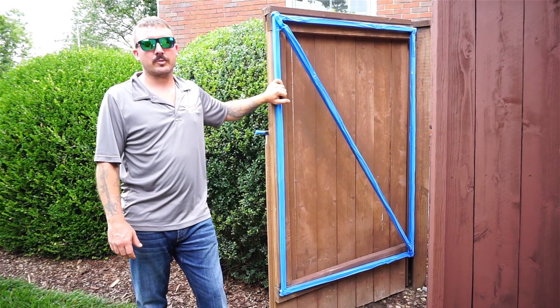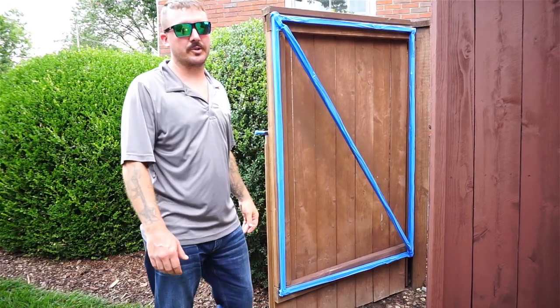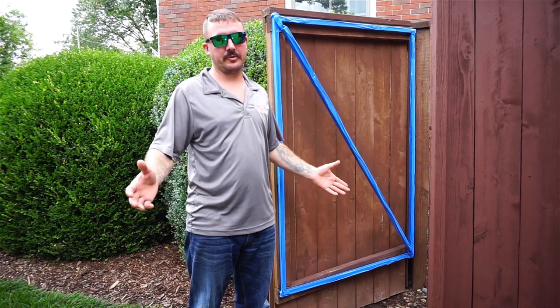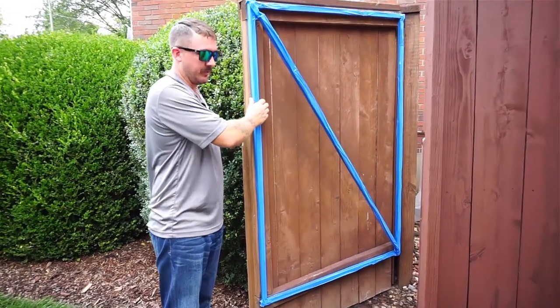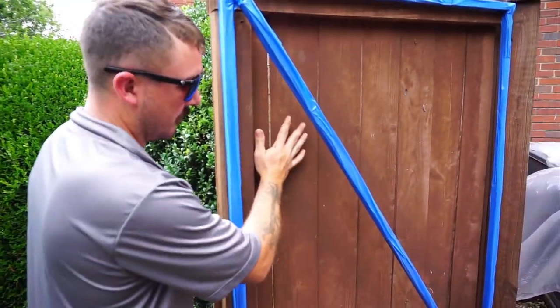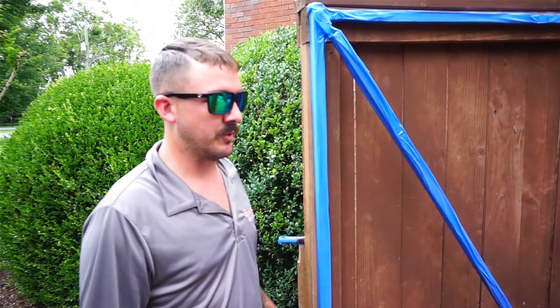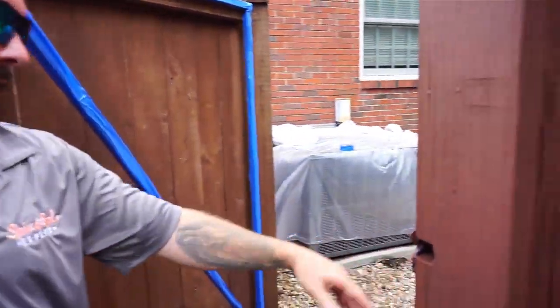Hello everyone, I'm Michael with Stain and Seal Experts, restorative wood products. We're here in Mill, Tennessee today and I'm just going to talk to you about keeping stain and paint off the stuff that it's not supposed to be on. What we've done here is put blue tape all over the framework and then our guys are going to come back and cut this in — it's going to reduce a lot of mess. He's also got it on the inside of the hinges and stuff like that.